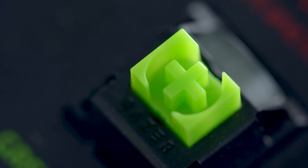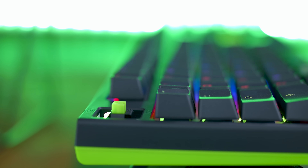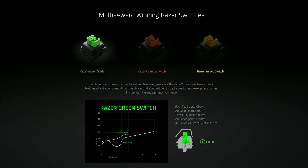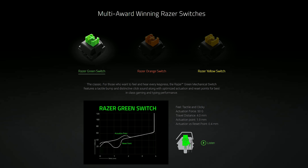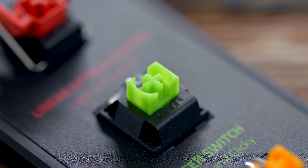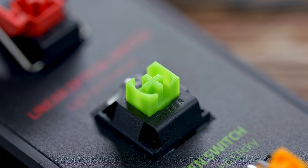First, we'll revisit the original three: the Razer green switch, Razer orange switch, and Razer yellow switch. The green switch is going to give you that clicky, tactile feedback when you're typing and gaming. They have an actuation force of 50 grams, an actuation point of 1.9 millimeters, with a total travel distance of 4 millimeters. These are the most popular and they're compared to Cherry blues.